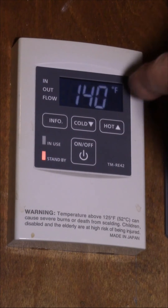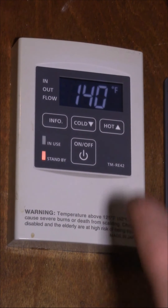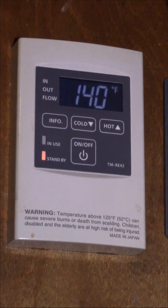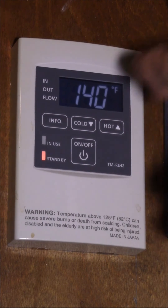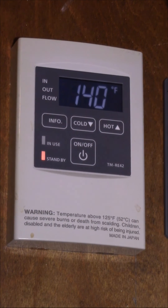I like to use 140 when I'm doing a load of dishes in the dishwasher — then I don't have to use the electric preheat on the dishwasher cycle. Hopefully you can see the two buttons I'm pressing there. This is documented in the owner's manual for the tankless heater. Other models might be a little bit different, but I'll put the details in the video description. Hopefully that helps, and as always, thanks for watching.